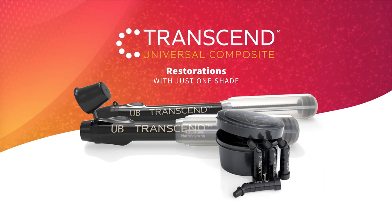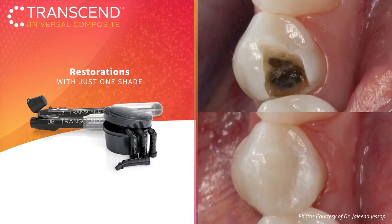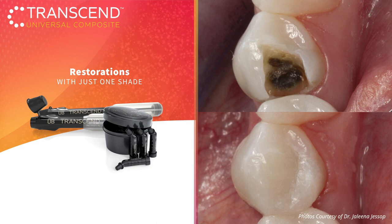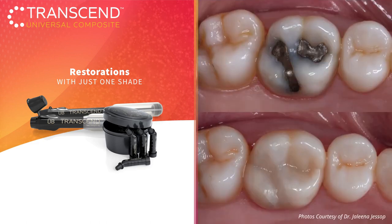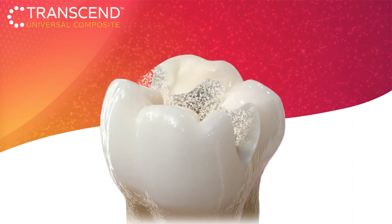Transcend Universal Composite — perform restorations in just one step. Transcend Composite's universal body shade blends with almost any tooth color without the need for a blocker, allowing you to use one shade for the majority of your restorations. It's not magic, it's science.